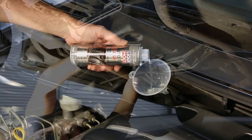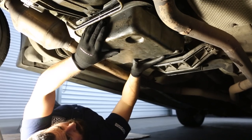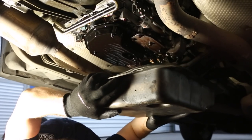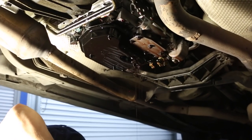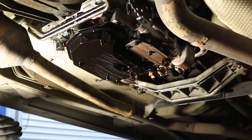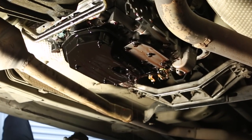Liqui Moly Trans Flush will gently, yet rapidly, break down and dissolve even the most stubborn deposits that invariably get left behind when changing the oil. After treatment with Liqui Moly Trans Flush, such deposits will drain freely away with the old oil.